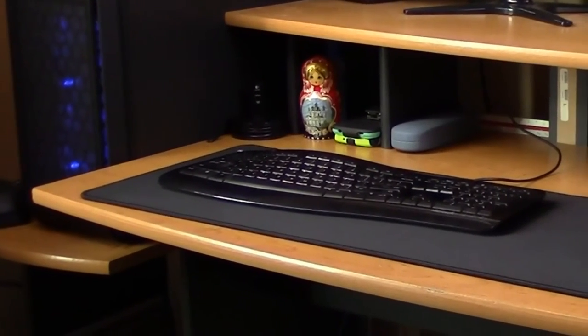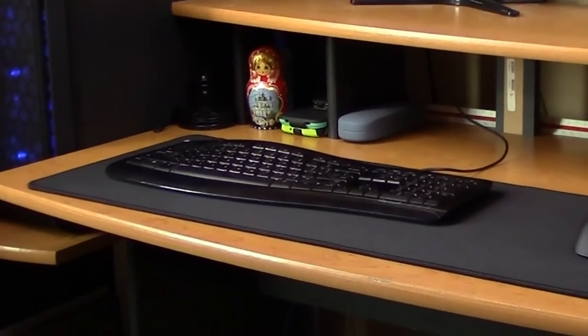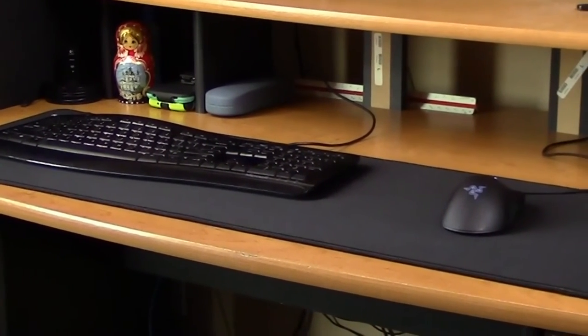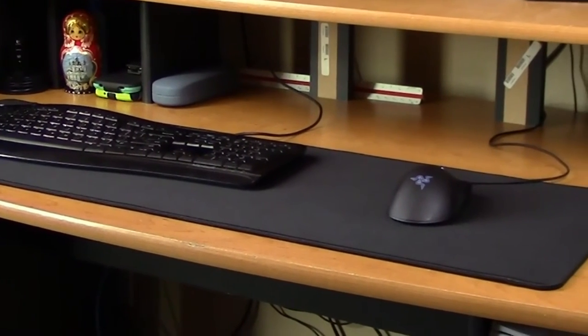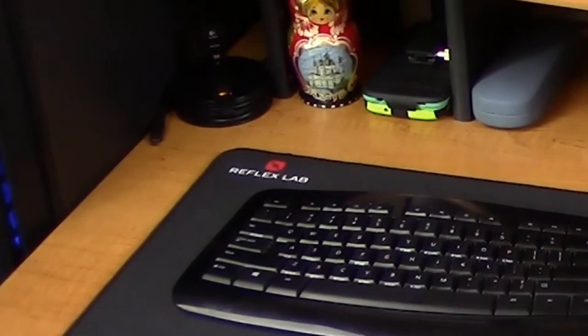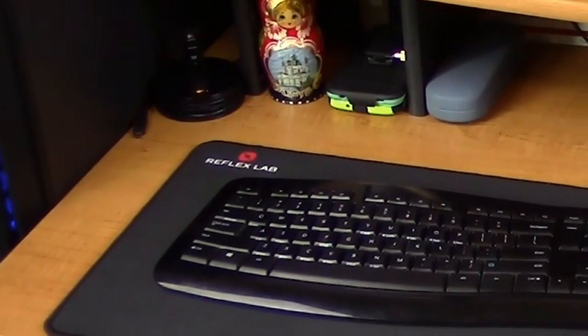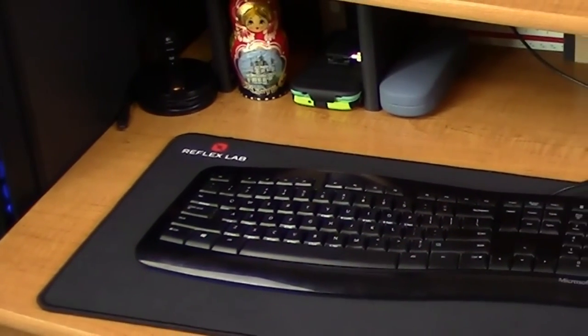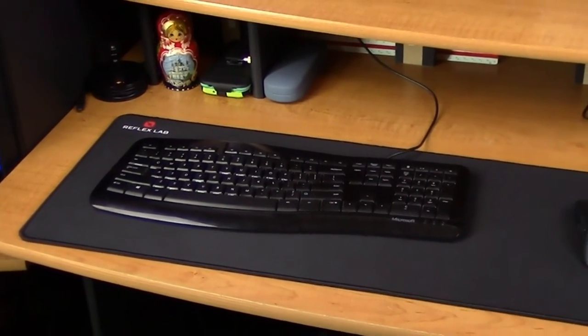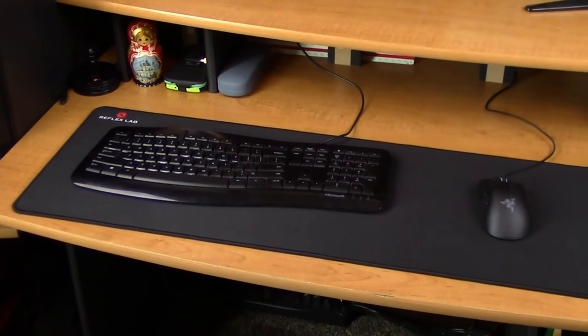This mouse mat is plenty big enough to fit both your keyboard and mouse on it. And for those PC enthusiasts out there — I know what you're thinking — I need to get a new keyboard. I'm looking into getting a Corsair Strafe RGB or like a K70 or something, but those high-end keyboards are so expensive. So, baby steps, guys. Baby steps.